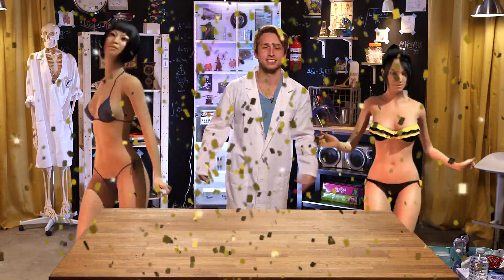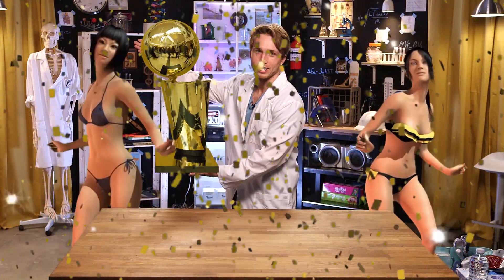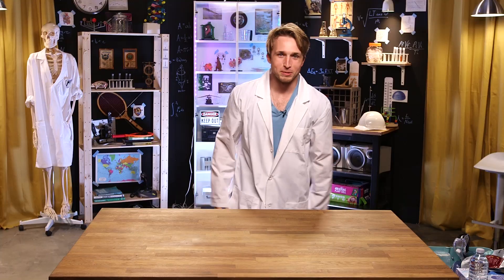Editors, pump some awesome stuff in here — air horns, ladies in bikinis, me with a big trophy, put it right here. I'm the best. Thank you. Welcome to Smosh Lab.